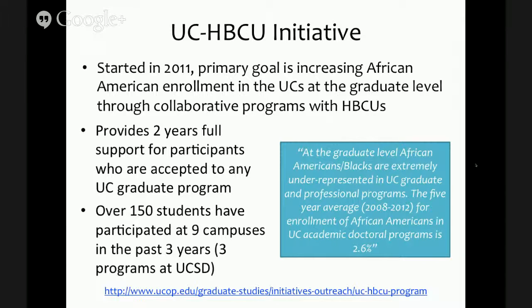So far, over 150 students have participated in this program at nine campuses over the past three years, and there are about 20 of these programs now funded, three of which exist here at UCSD, including our own.